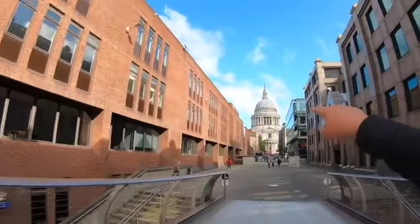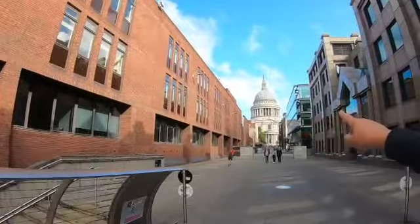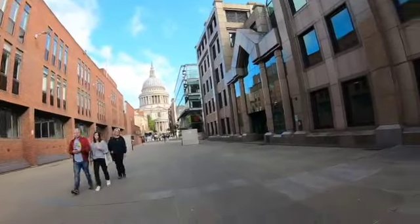Looking at St Paul's Cathedral, at the top is the Golden Gallery. Where those statues and railings are, that's the Stone Gallery. And inside is the Whispering Gallery.